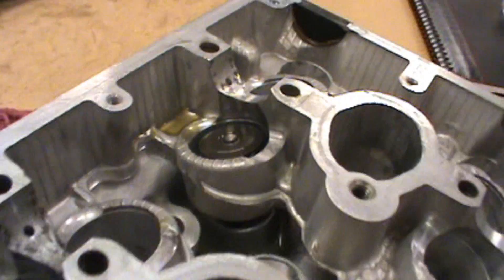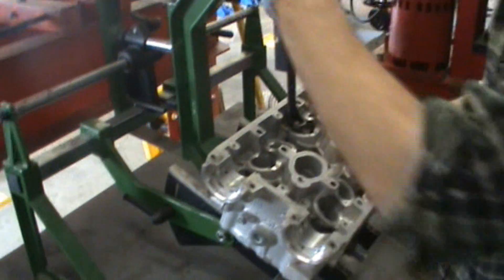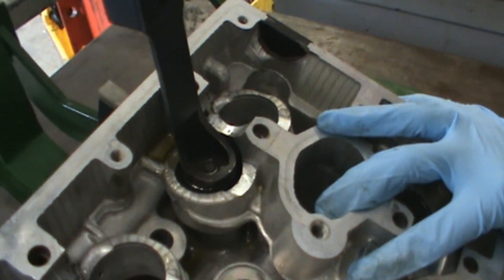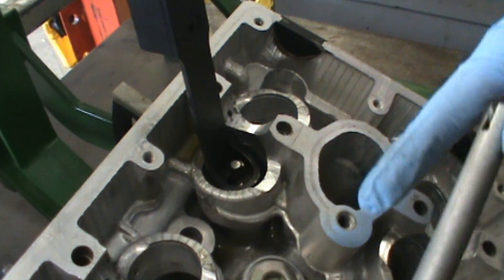We need to compress the spring to get the keepers out. On the spring compressor, the head is set up so that when this comes down it's going to go into the lift board right there. Once we lock that into place, all we need to do is compress the spring. Make sure you're wearing safety glasses — the spring is under high load.